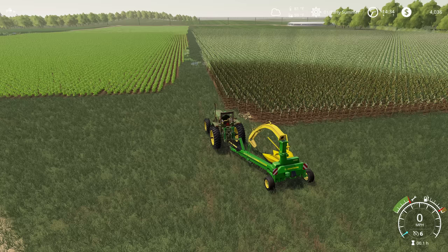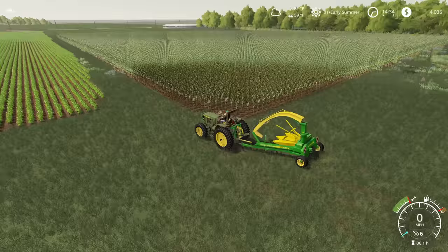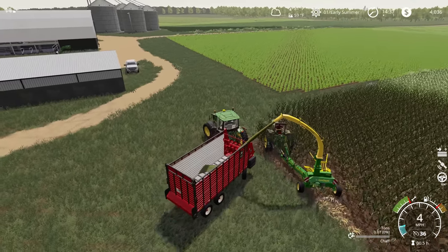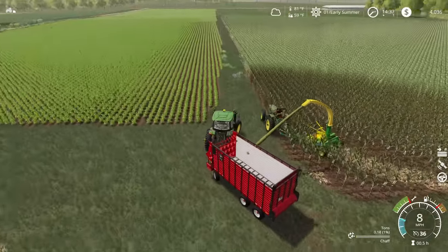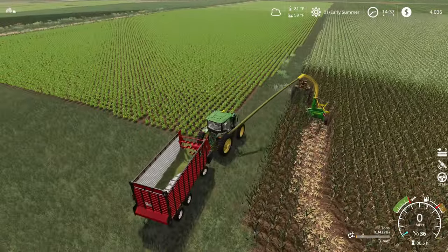We're also going to potentially try and set up an auto-drive course for this at some point if this works out. If it doesn't work out, we're going to just use Follow Me and do this manually. It's a pretty decent sized field, so we're going to have to see how much of this will actually fit in the silo. These forage harvesters typically have a pretty wide throw distance here, so I'm not too worried. But it looks like this guy does need to be offset.